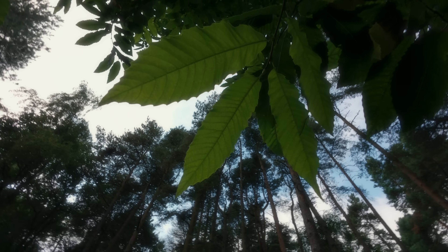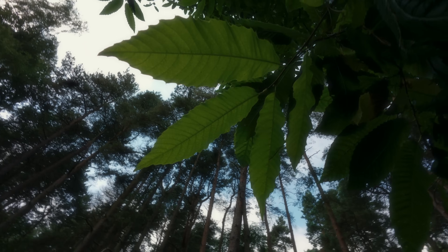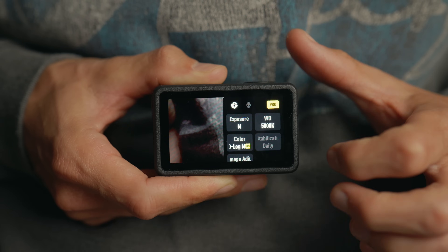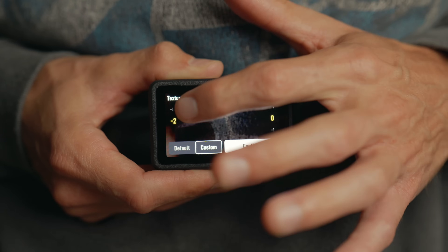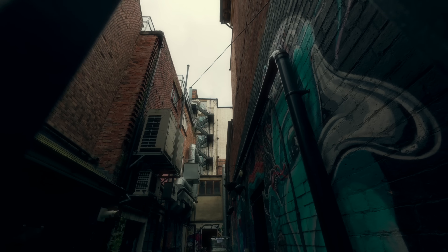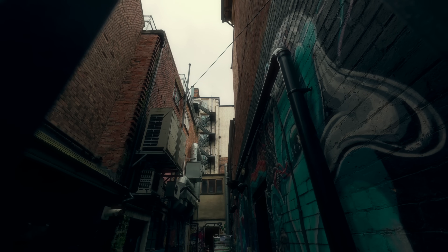Another reason why action cameras tend to not look very professional is because they've got digital sharpening. So we want to turn that down — go into settings and turn the sharpness all the way down to minus two, and the noise reduction down to minus two as well. That's going to give you a nicer, more pleasing image.